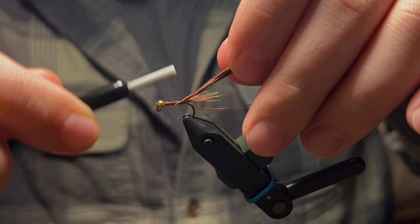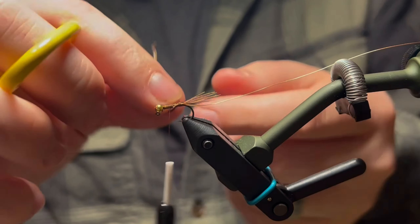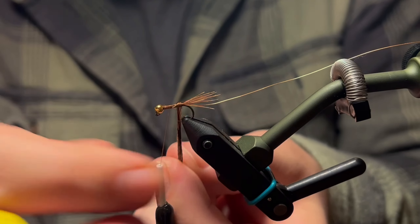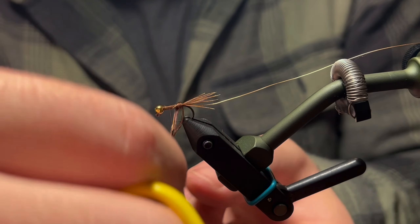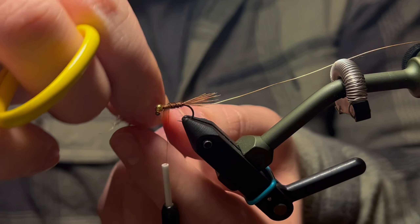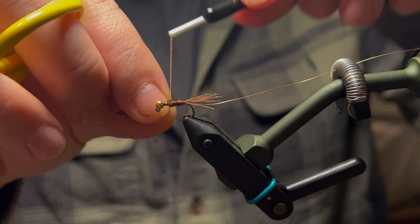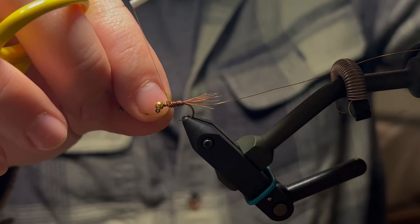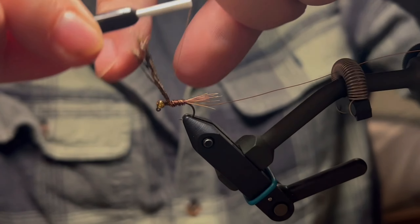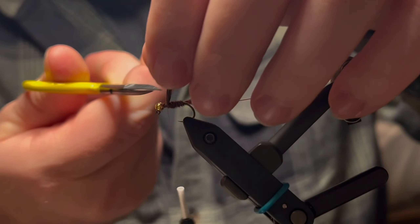Bring your thread forward. I'm going to wrap the pheasant tail going opposite of the direction my thread wraps are going — you'll see why in just a minute. We're going to stop just about a bead length behind the eye of the hook and tie that in, then cut it off close.